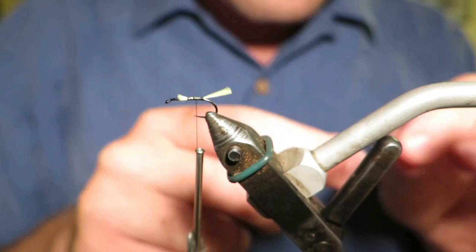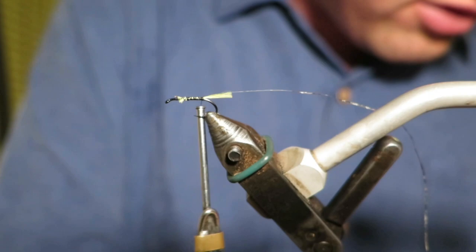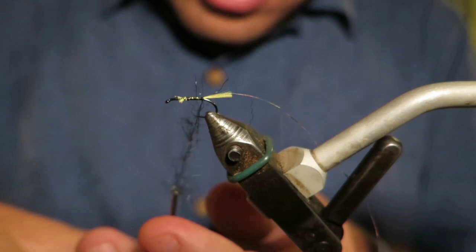Very easy to tie as always. We've got a Glowbrite tail. I normally tie silver wire but I'm stuck in self-isolation and I can't find any. I don't have any silver tinsel so I'm using silver flash, which will be our rib. Then we've got a black seal's fur body.